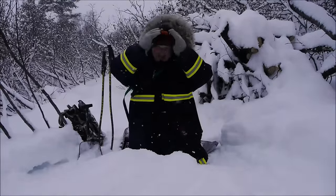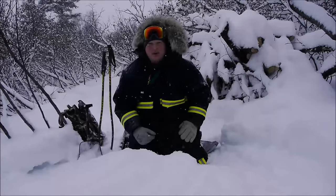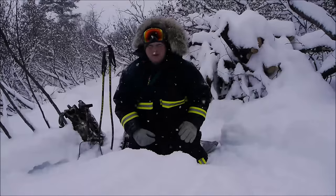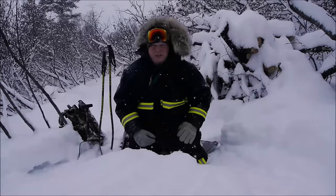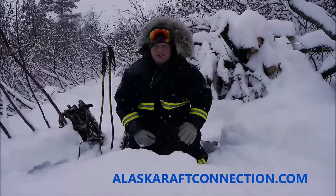Hello guys, welcome to Alaska Raft Connection and the Alaska Bushrafter channel here on YouTube. I'm Brian. I'm an outfitter and wilderness river guide here in Alaska. I specialize in whitewater and fishing trips that are fly-out destinations in the remote parts of Alaska.